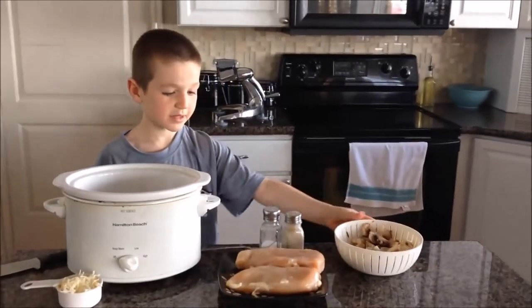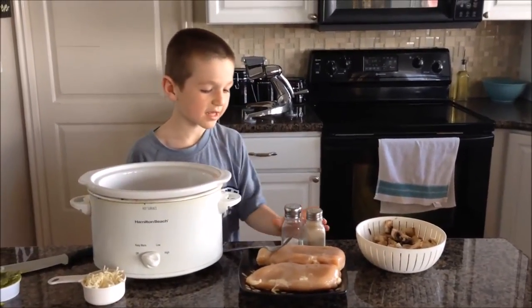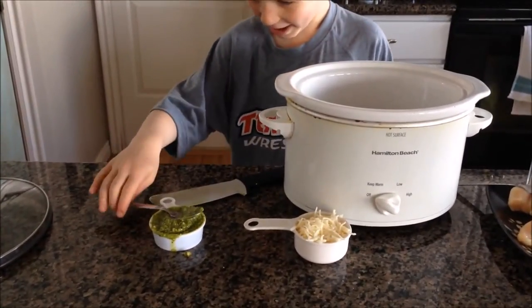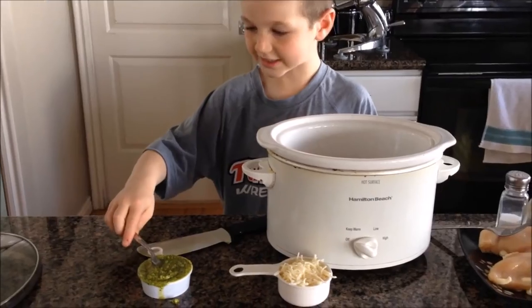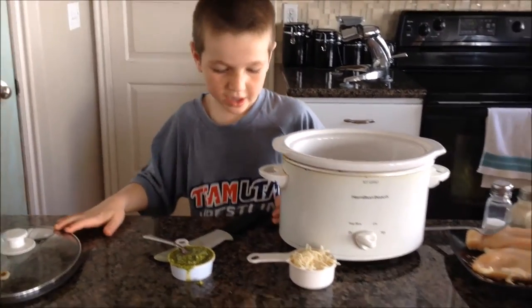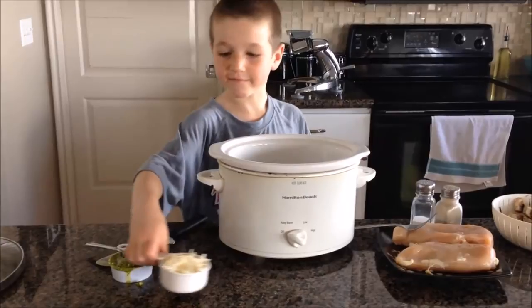Mushrooms, chicken, some pepper, the kraut pot, and some pesto. And then we have cheese too.